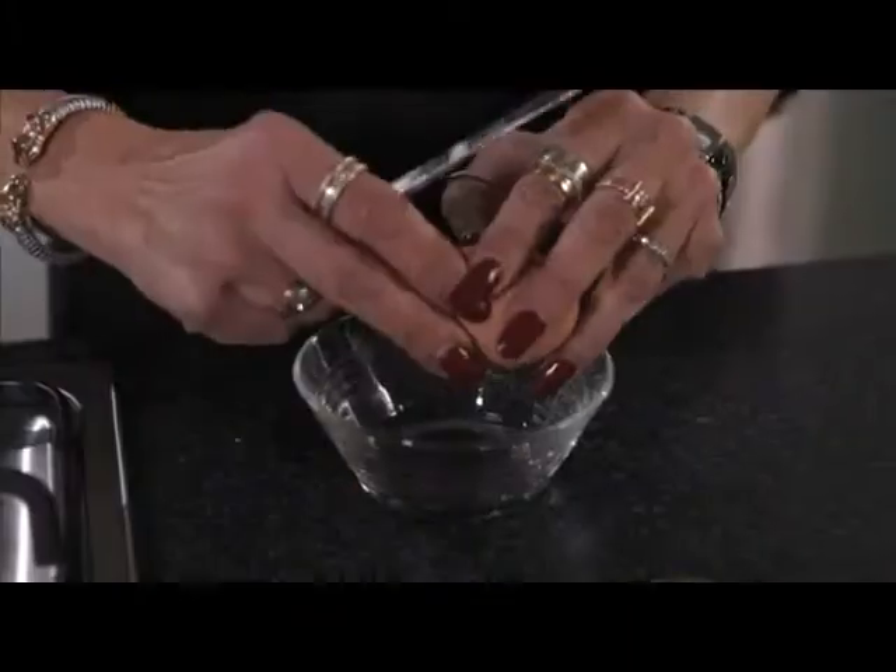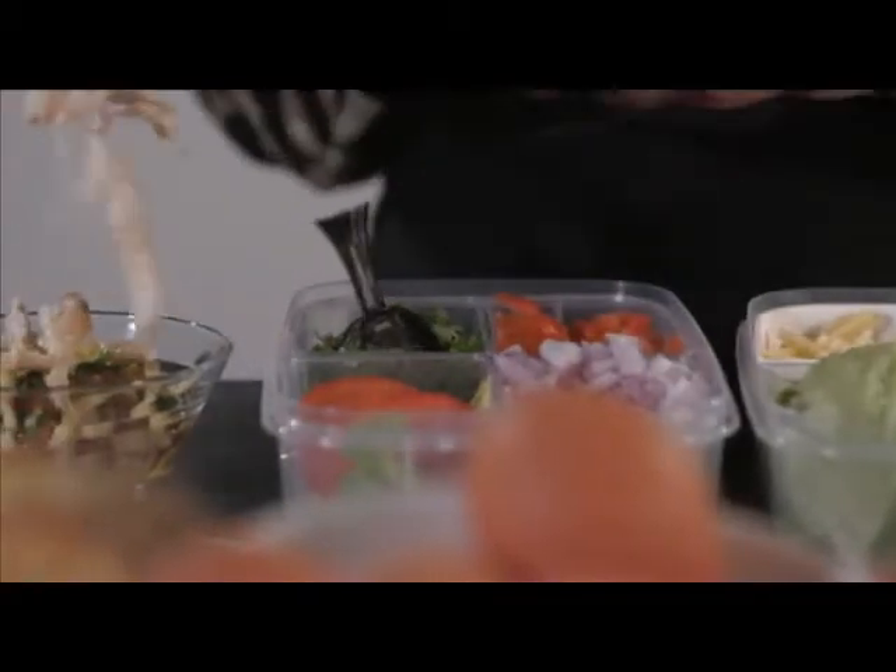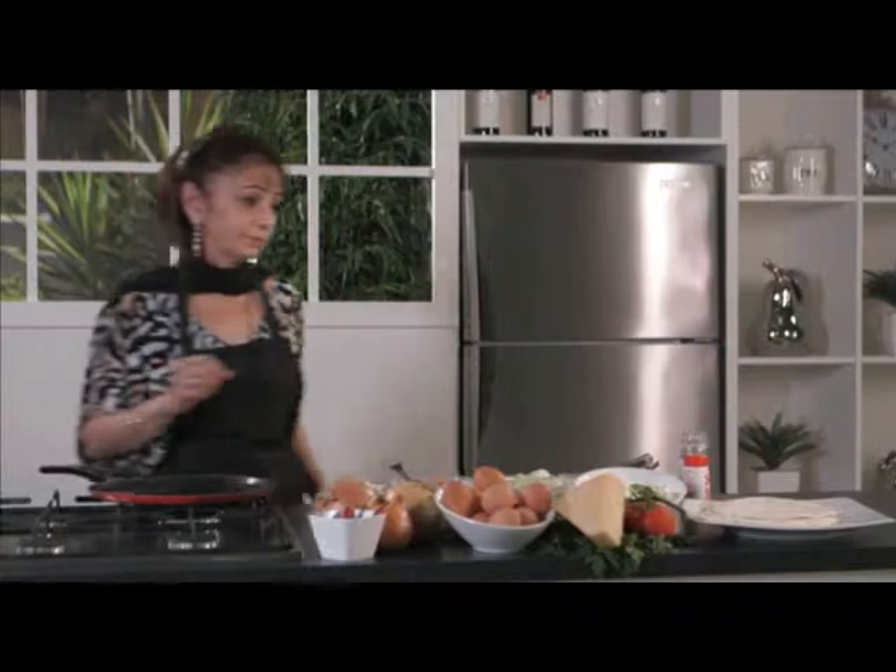For Sheila's simple but delicious chicken tortilla, begin by cracking an egg in a bowl and adding onion, tomato, coriander, ginger, cooked chicken, chilli and cheddar cheese.